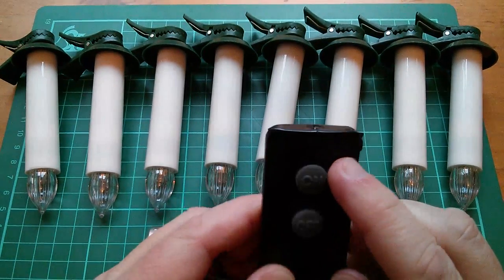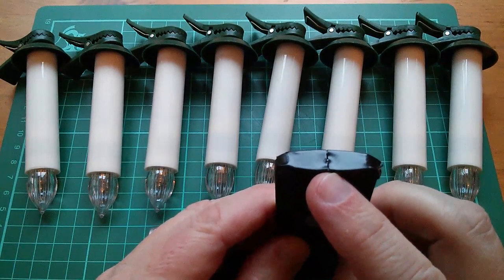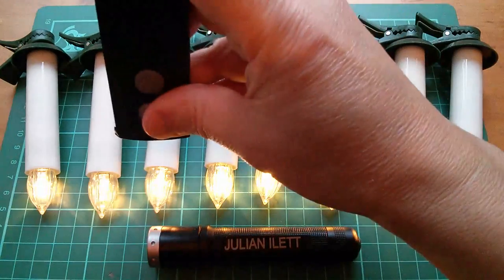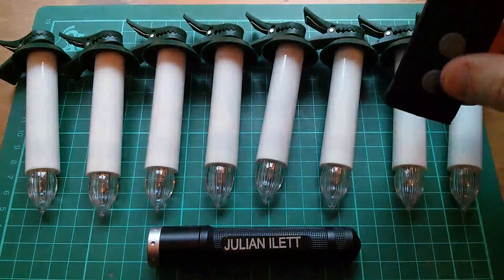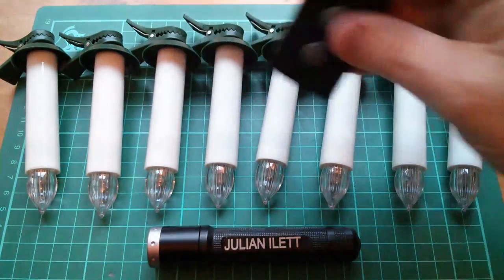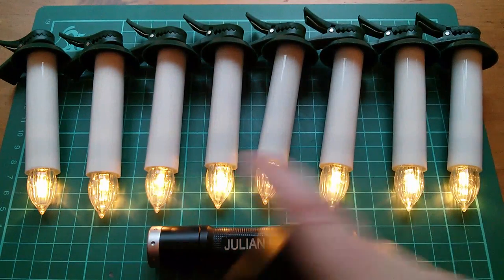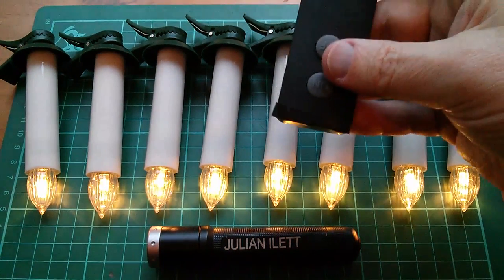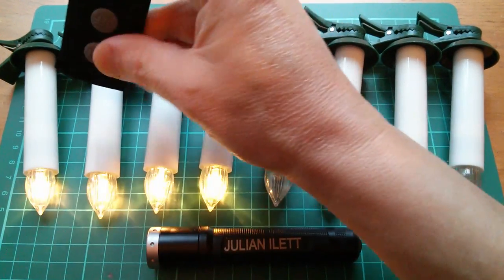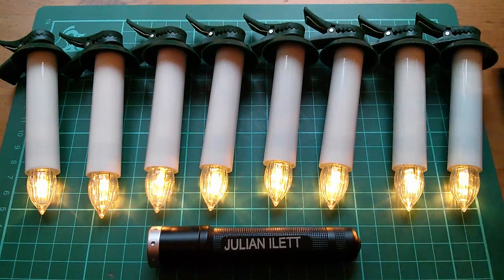To make this rather feeble point, I've put insulation tape over the remote controller, leaving a very narrow slit in front of the infrared LED. Now only some of them light when the remote control is directly over them, and similarly only some of them go out. This rather simulates the need in conventional candles to light each one individually — OK, they light in groups.